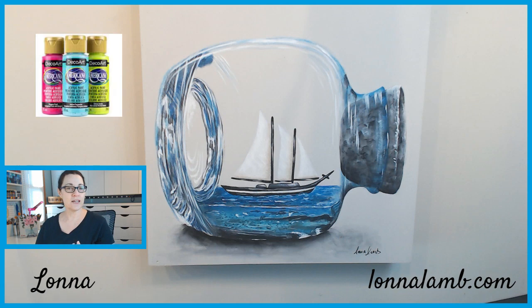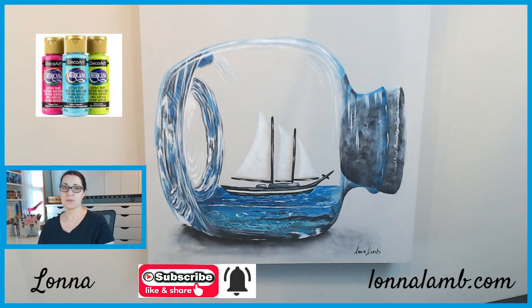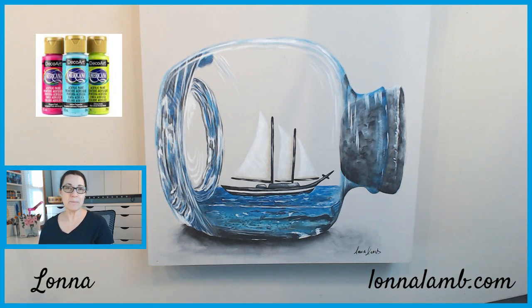I'm going to be using DecoArt Americana acrylic paints, but you can use whatever acrylic paints you have on hand. If you have not yet subscribed to my YouTube channel, please hit that subscribe button and the notification bell so you're notified every time I post a video. Please like, share, and comment on my videos - it all helps my channel grow and I appreciate every single one of my subscribers. So if you're ready, let's grab our paints and supplies and get ready to paint.